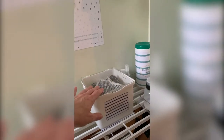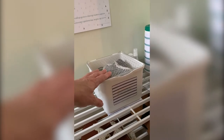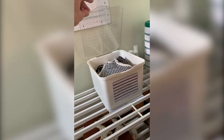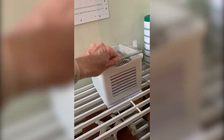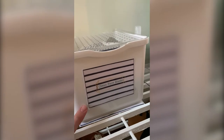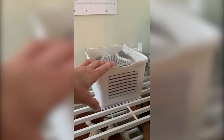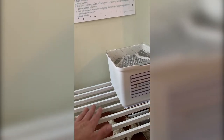I found this cute little bin at Target and thought it was perfect. It was actually in their bathroom section — it was meant to be stackable — and it has all of our clean face masks in it. I thought it was perfect with the lid to keep them clean until we're going to use them. It's labeled 'clean face masks,' and in the printables I also have one that says 'dirty face masks' so you could have a second container for those.